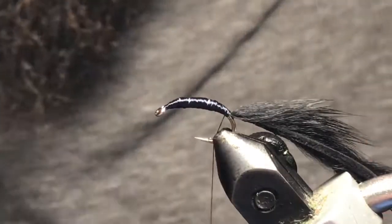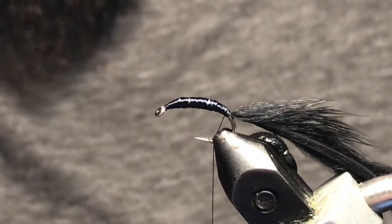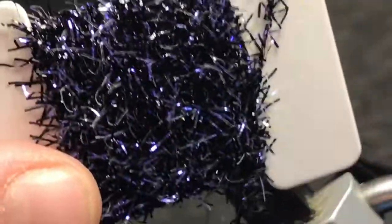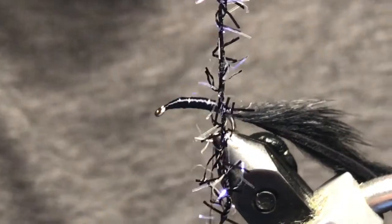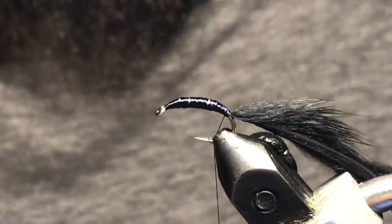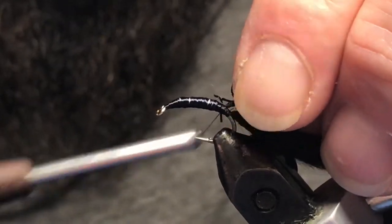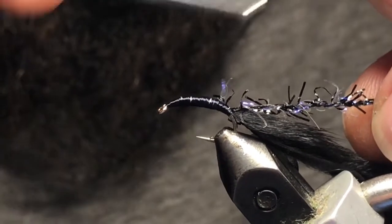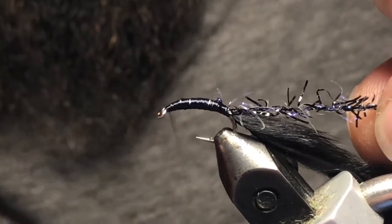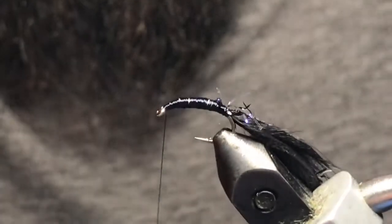Now what I've got is some black UV brill — some places call this a straggle as well. You can see it just comes on a card and it's pretty neat looking stuff, lots of UV in there. So pretty straightforward pattern to tie — we just go ahead and tie this in near the back here, make sure that's nice and secure, and then we can wind our thread up. I'm just going to give that a quick whip finish just to keep my thread in place while I wrap this brill.